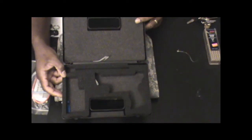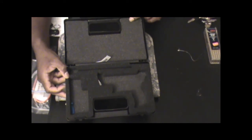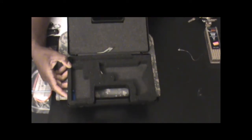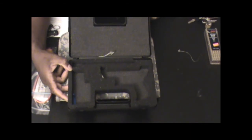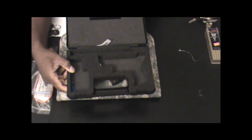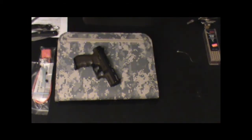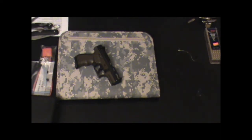A couple things you don't see are the registration card — I already filled that out, but I ended up registering the gun online, which was a lot quicker — and the instructions. We took the gun to the range with all the stuff in the box and must have lost the instructions at the range. So I'm not going to do a takedown, disassembly, and reassembly because I don't have the instructions, and that will probably take 10 minutes on its own in a video.